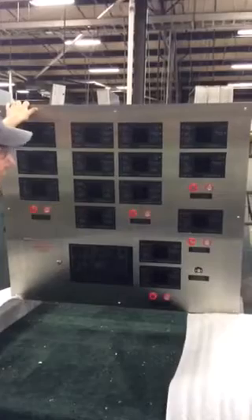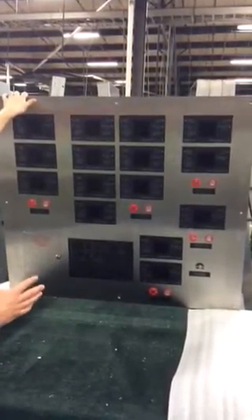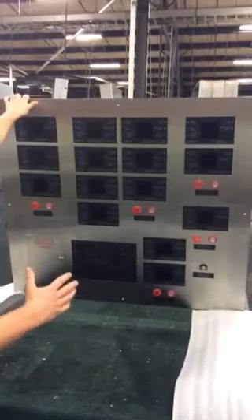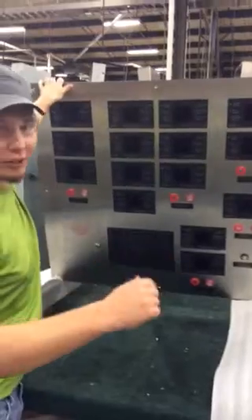So like I said, really clean look, really neat little innovation of a lobby panel, and we're really happy that it turned out so well. Thanks for watching and check us out on YouTube.